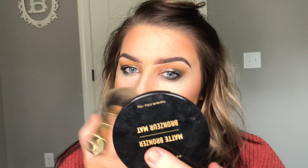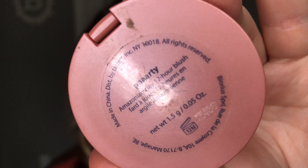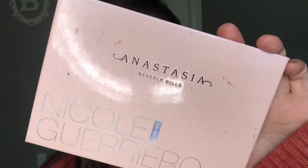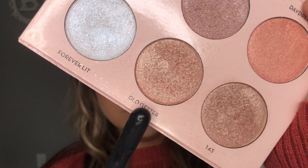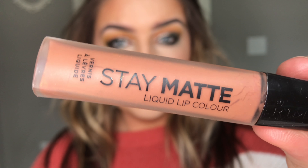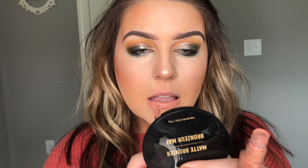This bronzer acts as both a bronzer and contour in one — it was $6 at Ulta. I was waiting in line and saw Morphe bronzer for $6. This is my first Morphe product and I absolutely love it. Then, with the Hoola Benefit Bronzer brush, I'm going to take the NYX Bronzer in Medium just to look super bronzy. I always want to look tan. I clean up my contour with my beauty blender.